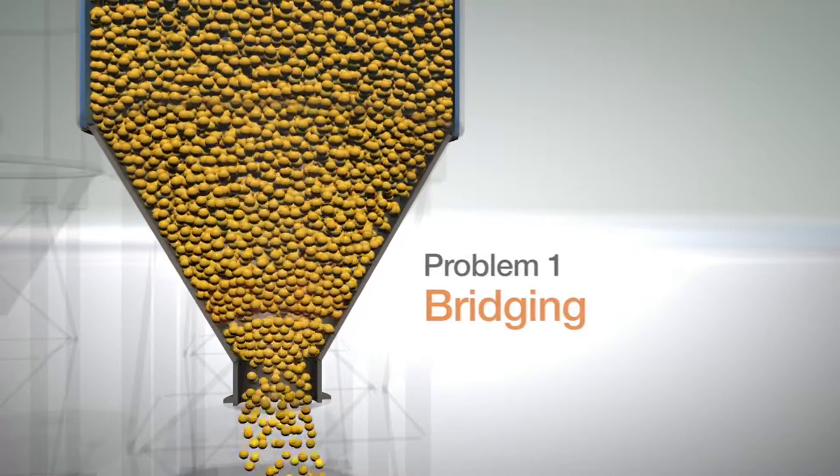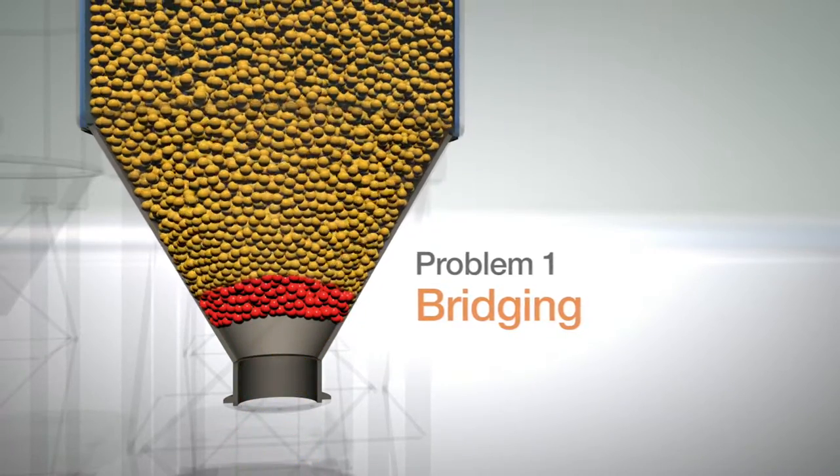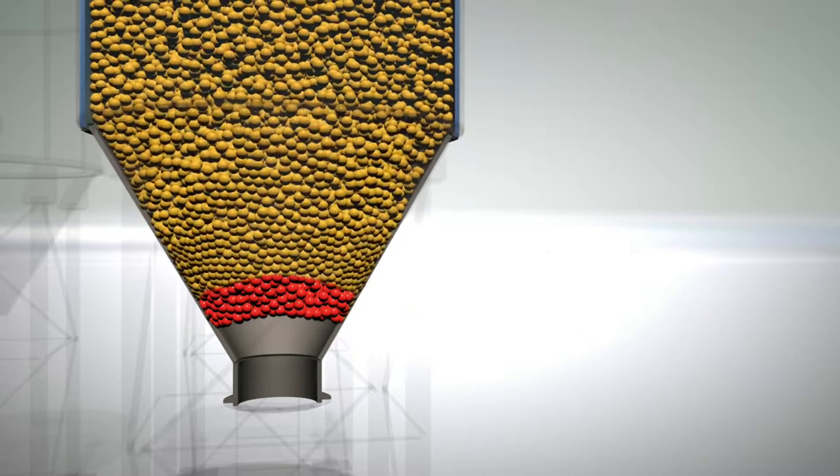The use of Zipam fluidization bottoms solves the problem by preventing the forming of bridges and rat holes, as shown in the simulation.